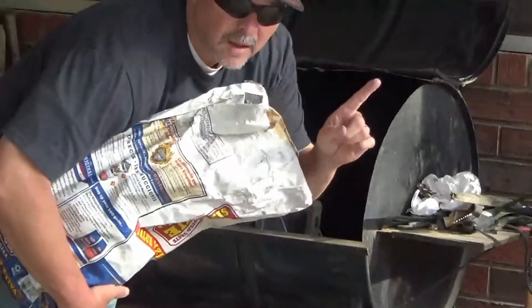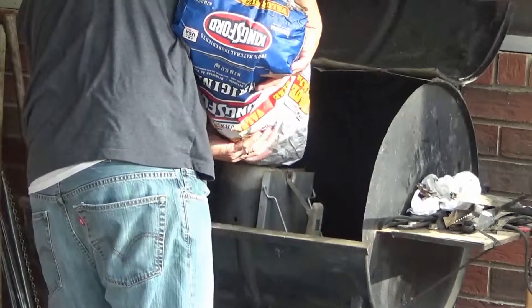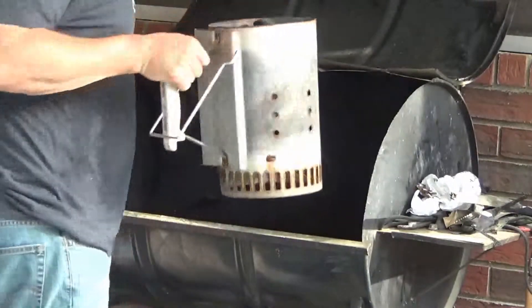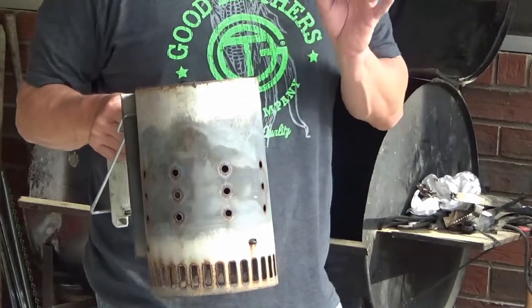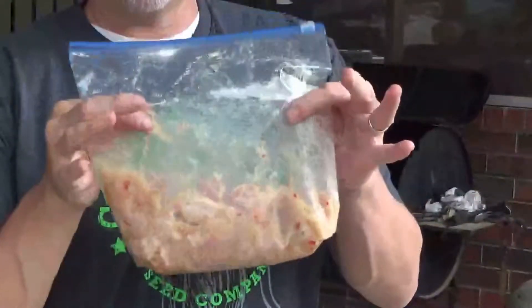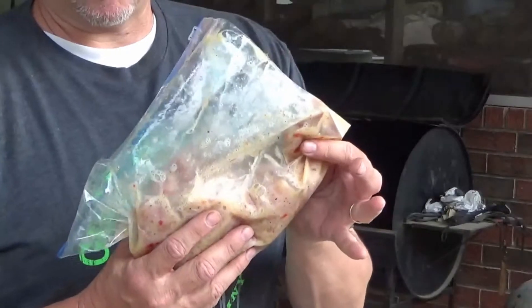Got the charcoal chimney. If you've never used one of these, you absolutely need to — it's an awesome invention. No greasy petroleum taste, no nothing. All natural right there. The marinade's done — these have been in for about four hours. Sometimes even better if you go overnight. There they are. I'm fixing to throw them on the grill.